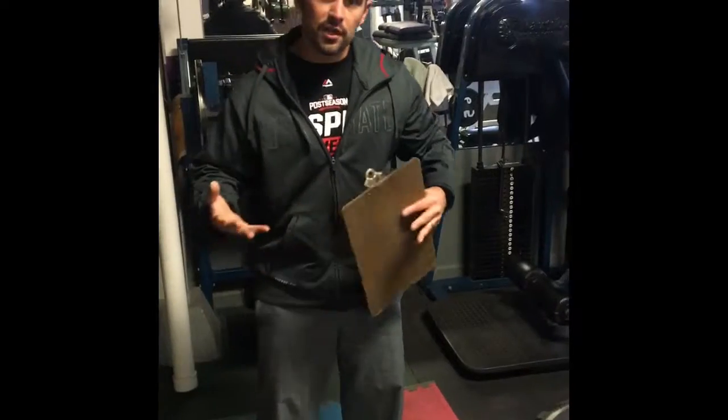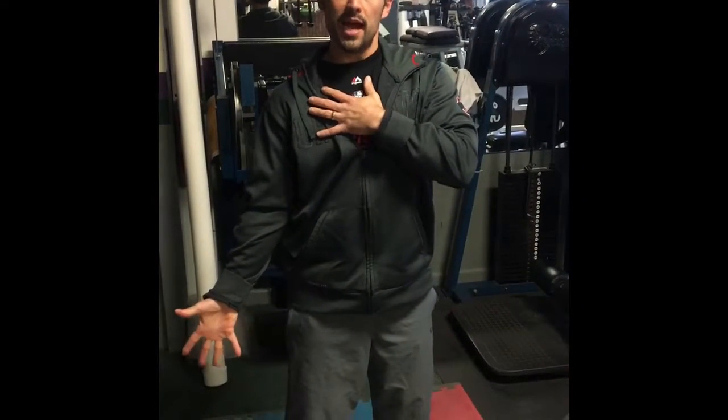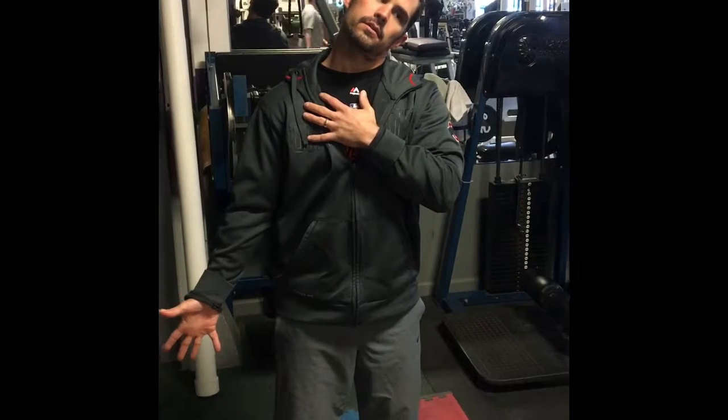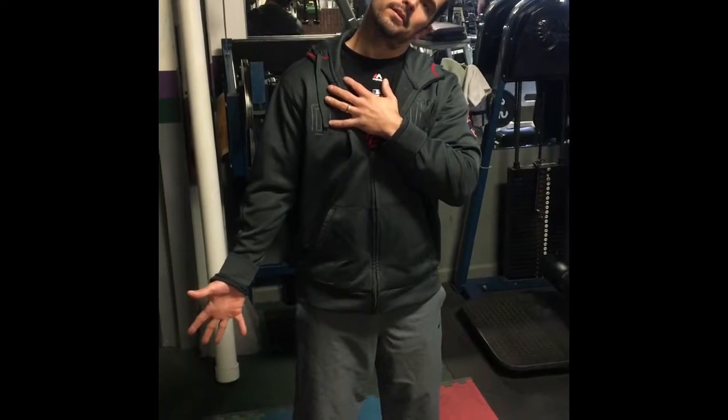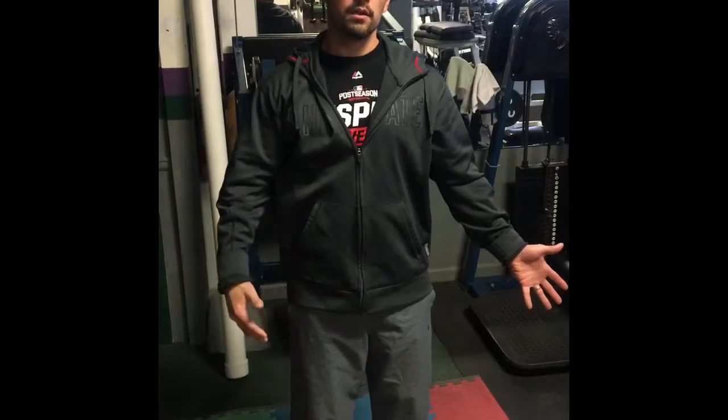We're going to do an upper trapezius stretch next. We're going to stretch this side of the neck and the upper trapezius — open up your hand on that side, spread the fingers, reach down, tilt, hold for two seconds, and relax. We'd then do the opposite side. If we want to increase the intensity of the stretch, we could reach, pull, hold for two seconds, and relax — and repeat that.